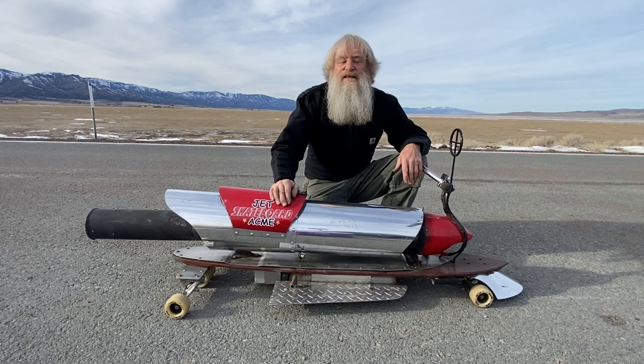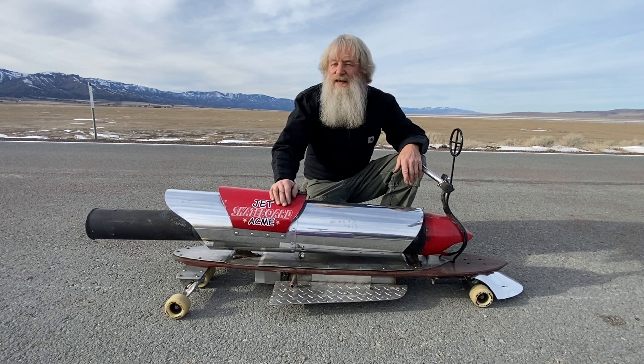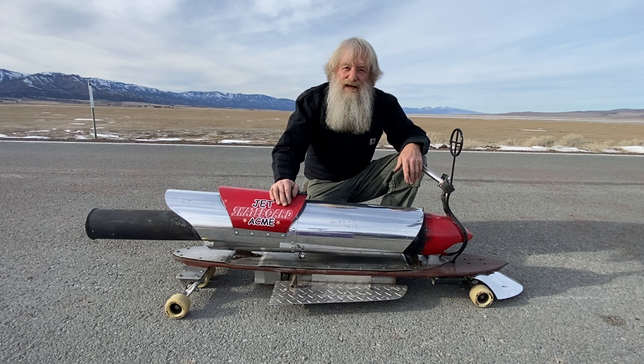Hey everybody, Bob Maddox here, the Rocket Man. I am out in the desert running my Acme Jet Skateboard today. It's my tribute to my hero, Wile E. Coyote.